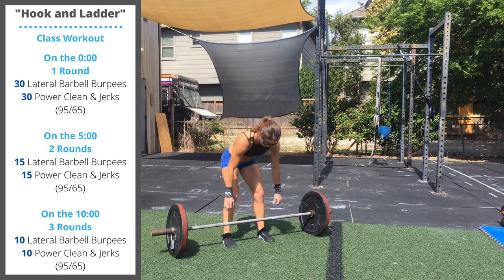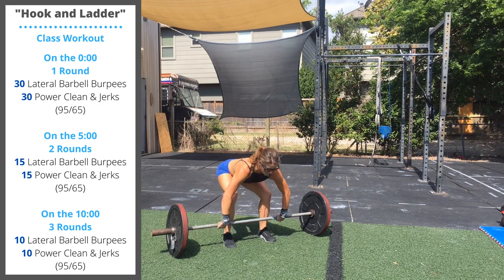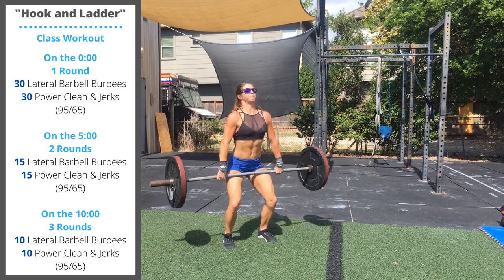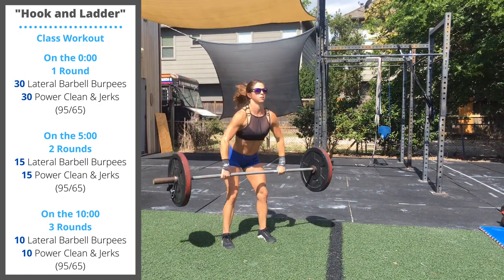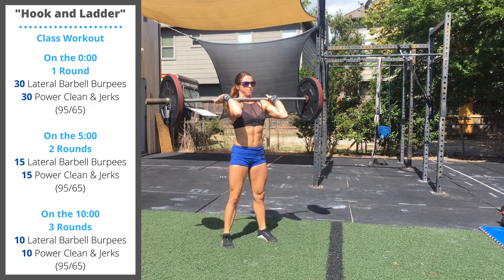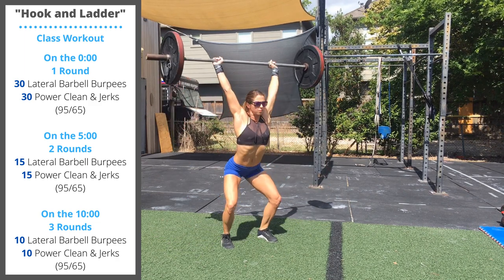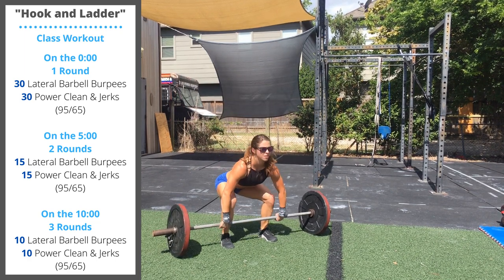The power clean and jerk has the hands a little bit wider than the thighs. Bring the chest up, tighten the core, jump the barbell to the shoulder, re-dip, and then jump overhead as we push under the bar. Notice we re-bend the hips and knees to catch the power clean, then re-dip the hips and knees as we catch the bar overhead. That is the push jerk.